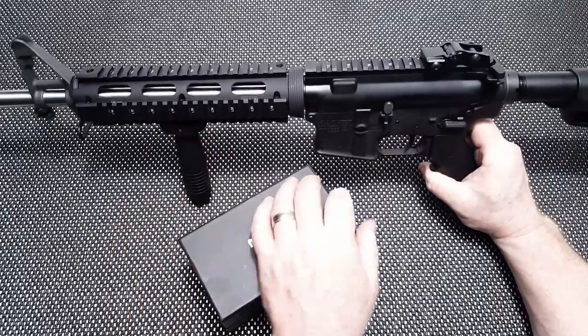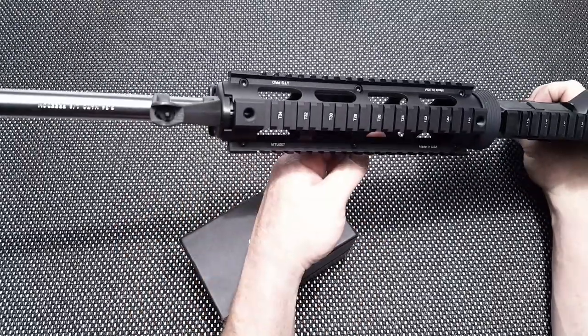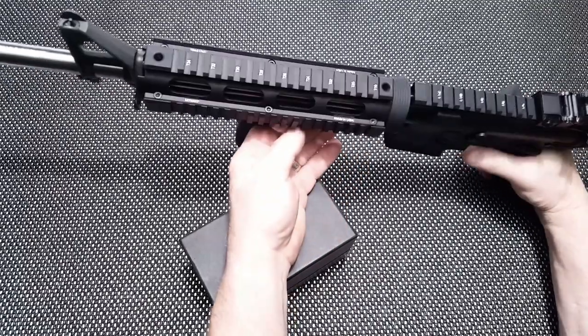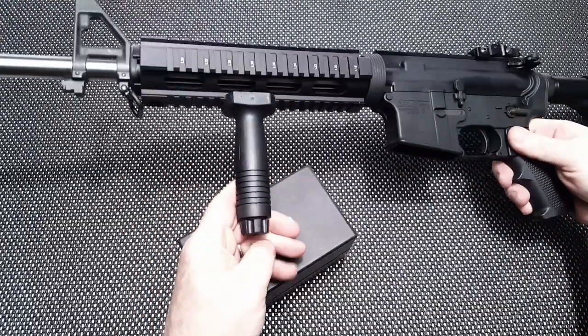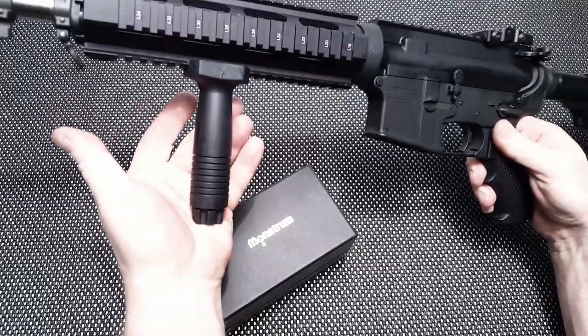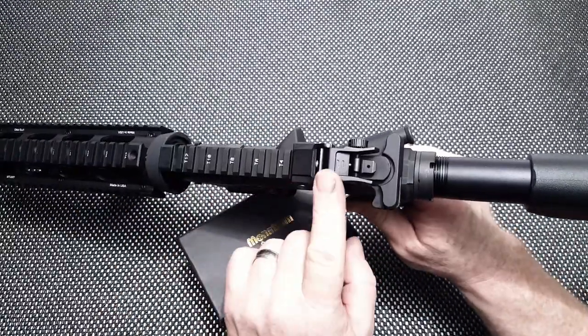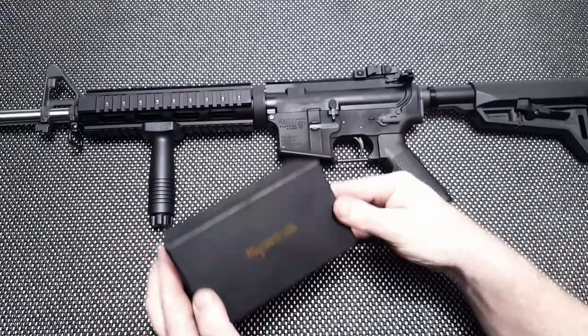Let's talk about what we're putting this thing on top of. This is the Freedom stainless steel one-in-eight twist from Palmetto State Armory, with the UTG Leapers drop-in quad rail, a ProMag vertical grip, and we've got the UTG rear backup iron sight.